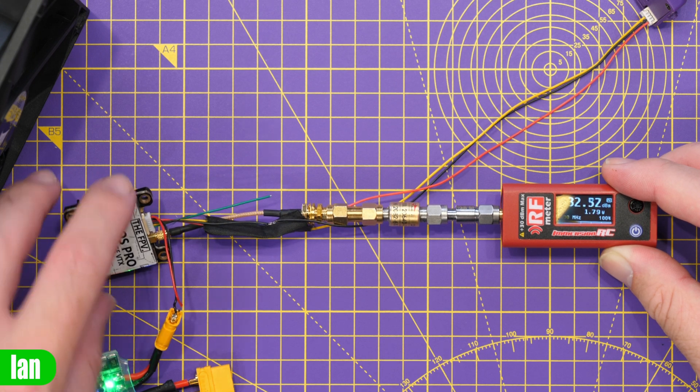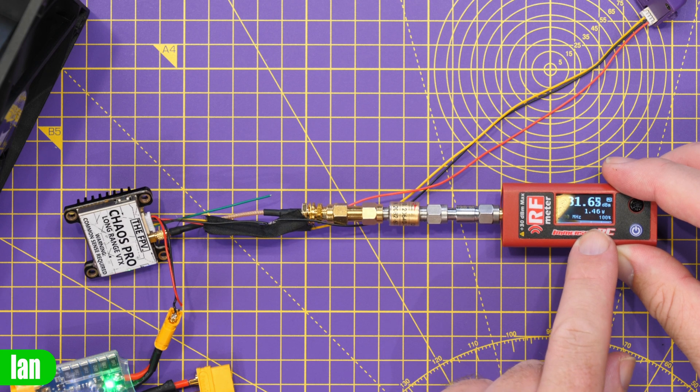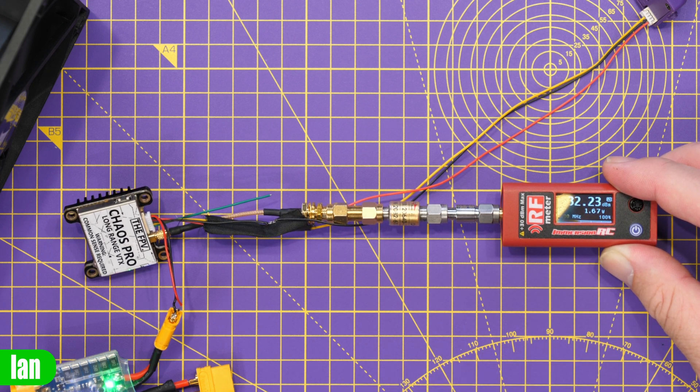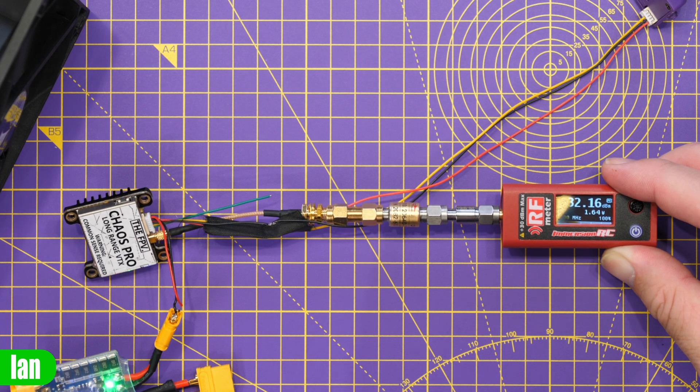And then if we go to the max output, which is meant to be 1,600 milliwatts — there we go. You can see we're getting 1.4 watts, 1.5, 1.6, there and thereabouts. Absolutely fine. It's clearly pushing out a lot of power.